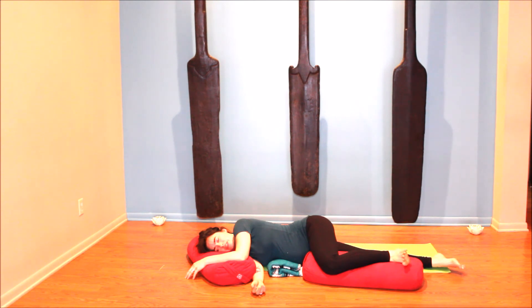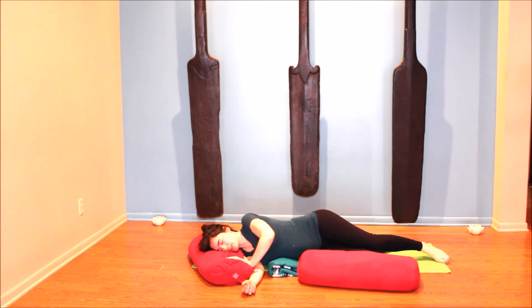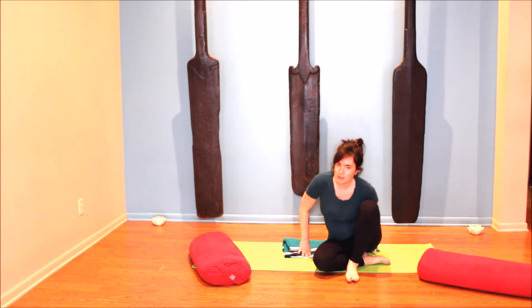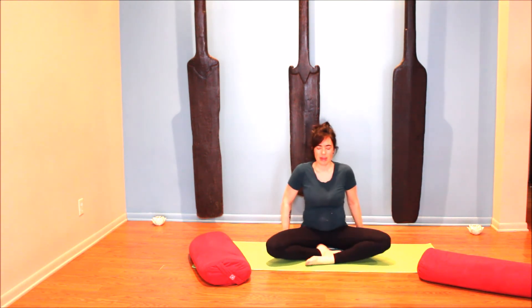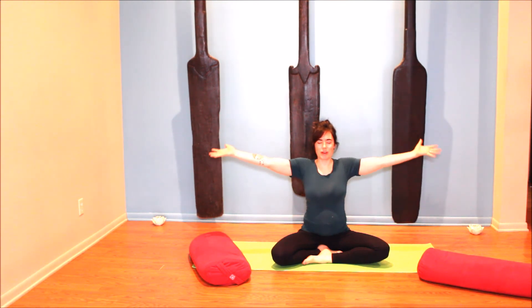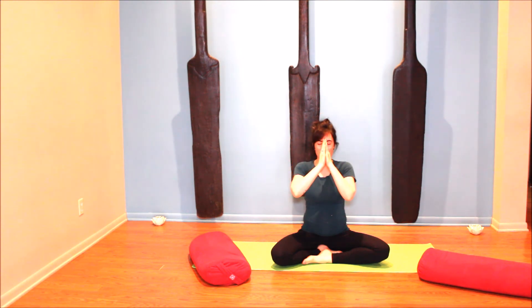Whenever you're ready, wiggle fingers and toes. Take little circles for the ankles and wrists. If you're on your back, roll to one side; if you're on your side, very gently come back up to seated. Move any blankets or bolsters aside. Come back to a comfortable cross-legged position with eyes closed, lifting tall, softening through the shoulders and belly. With eyes closed, inhale as the hands float up overhead, palms to touch. Exhale — thumbs to the forehead for peaceful thoughts, to the mouth for peaceful words, and to the heart for peaceful action. Om shanti, namaste.